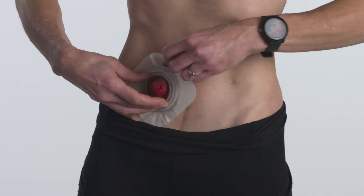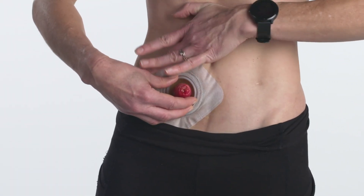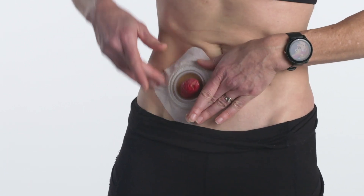Remove the release paper from the fabric collar and press against your skin, smoothing out any wrinkles. Hold your hands in place to ensure a good adhesion.